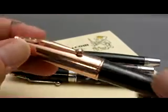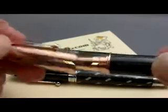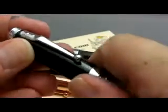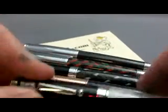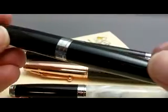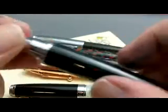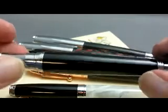Here we have the rose gold version, again with a carbon fiber barrel. The black and white — that one has a slip cap. One of the newer ones is the black pearl, and it's hard to see on this video, but it's not a straight black coloration. There's actually some three-dimensional, almost sparkly highlights to it.